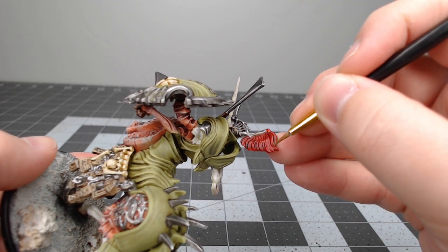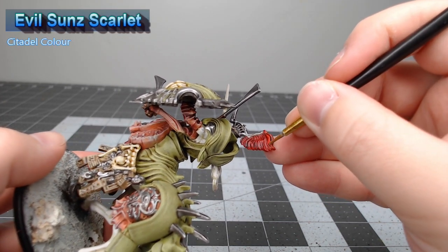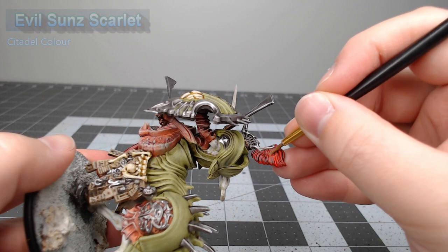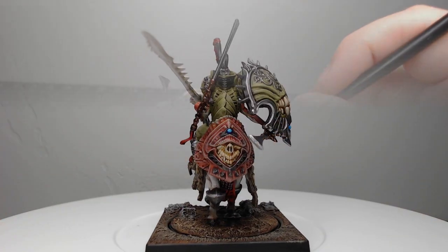Our final step on this project is to take Evil Sunz Scarlet and use this to highlight all of the red parts of the model. And with that, we've finished painting the Centaur Avatara.